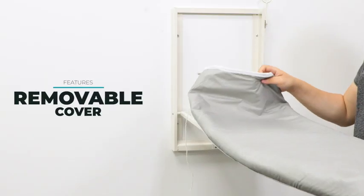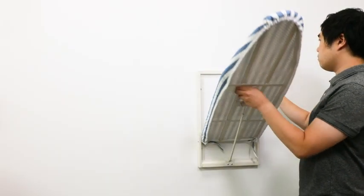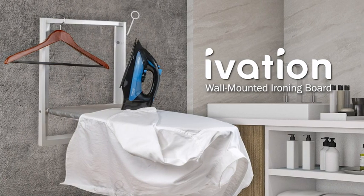The cotton-made iron board cover is also removable and machine washable, making it easy to clean and place right back on the board. Enjoy having a handy ironing station that's easy to maintain and doesn't crowd up your home. With the iVation ironing board, you'll have no trouble staying wrinkle-free.